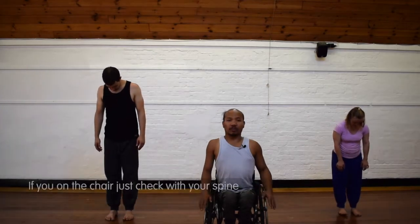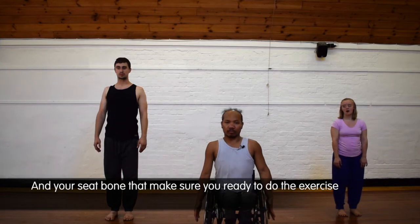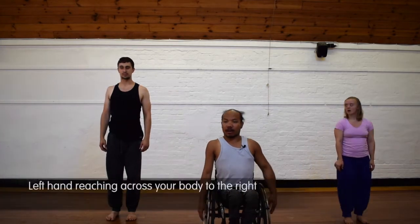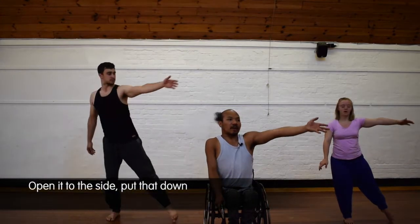Before we start, just make sure you check your working position. If you're on the chair, check your spine and your seat bone to make sure that you're ready to do the exercise.